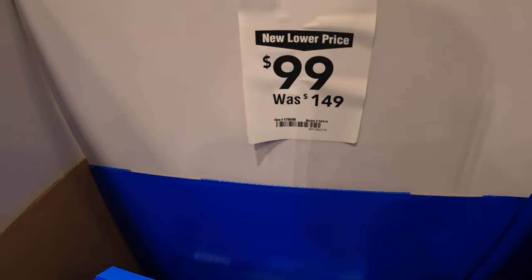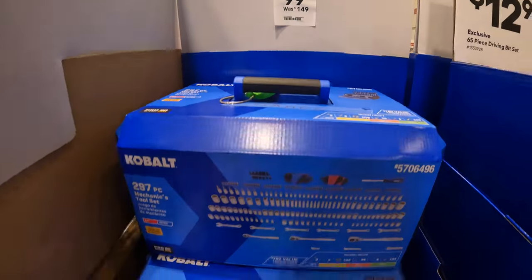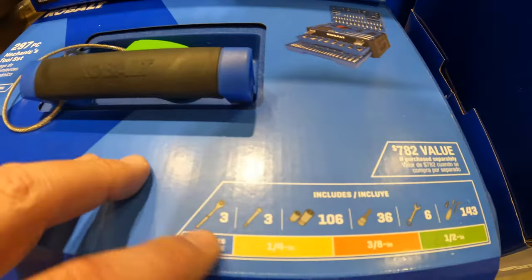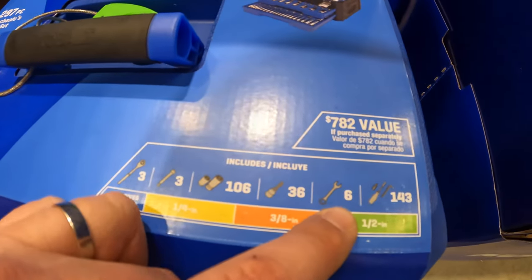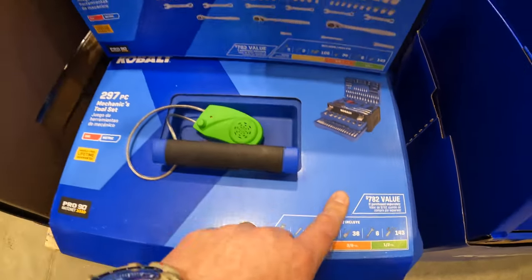$99 — was $149 — for Cobalt's 297-piece mechanics tool set. It comes with a two-drawer and top loader. Includes quarter-inch, three-eighths, and half-inch ratchets — three ratchets, six wrenches, and 143 additional pieces. Not too shabby.